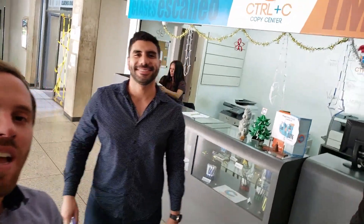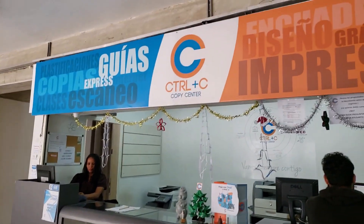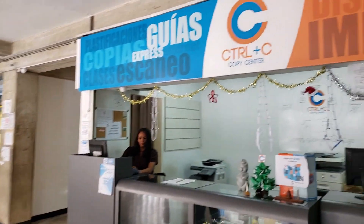Hey Dash community, here Alejandro Echeverria. I'm with Lorenzo Ray here. How's everything? We are in a copy center called Control C in Caracas in the Simon Bolivar University. Lorenzo, tell us more about it, what are we going to do today?